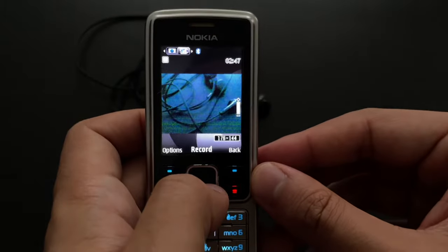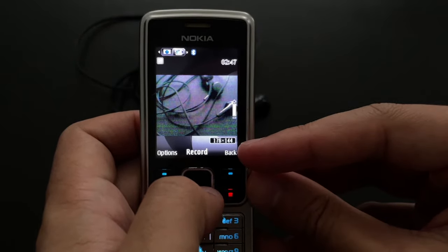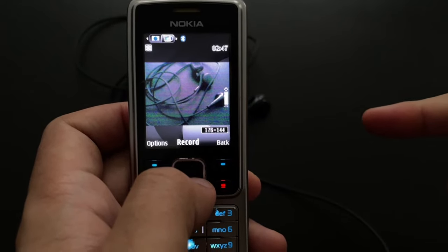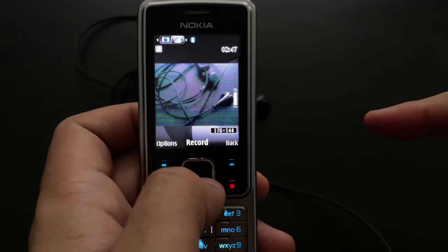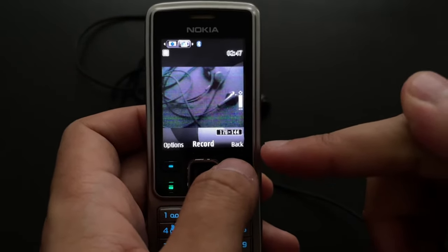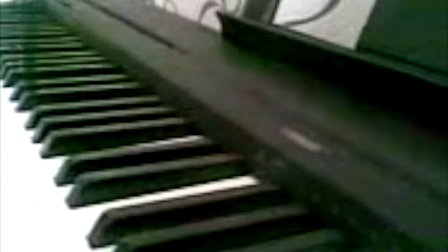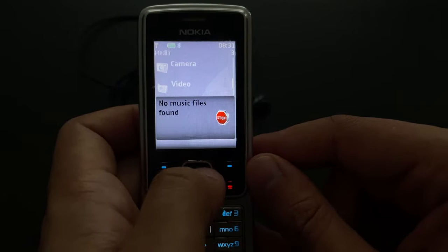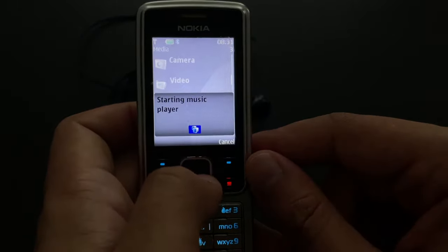I've got a video mode. The video, unfortunately, is 176 by 144. I say unfortunately on purpose, because the predecessors — the Nokia 6233 I mentioned at the beginning — could do VGA videos. This one can't. If this was the Nokia 6233, this could have been a VGA video. That's a shame. We can start a music player here, but of course we don't have any music, so it's not going to start.